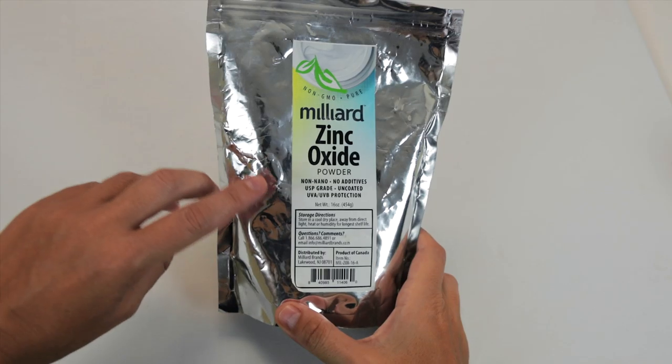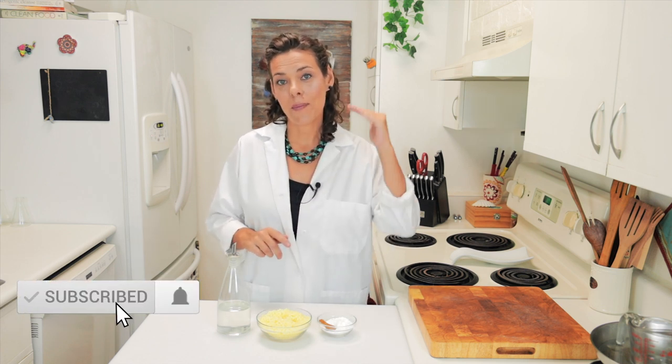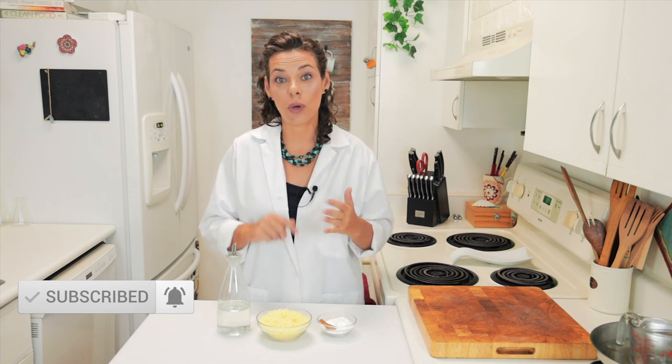The important thing when you buy zinc oxide is that it has to be non-nano. A nanoparticle is smaller than 100 nanometers, which means if you put a sunscreen with that size of zinc oxide, it's going to be absorbed through the skin and it's not going to block the sun. So you want particles that are bigger than 100 nanometers — that's why you want non-nano zinc oxide. Those larger particles stay on the surface of your skin, making a layer that absorbs and reflects UV rays, completely blocking the ultraviolet.